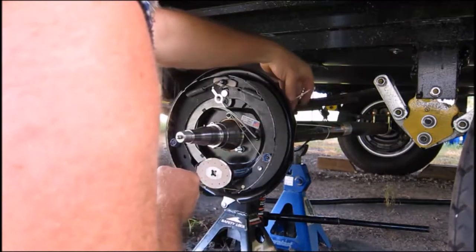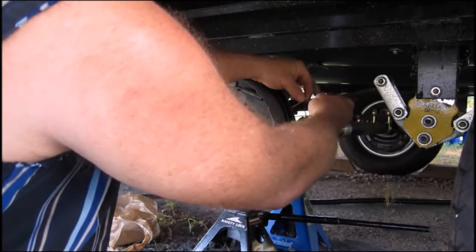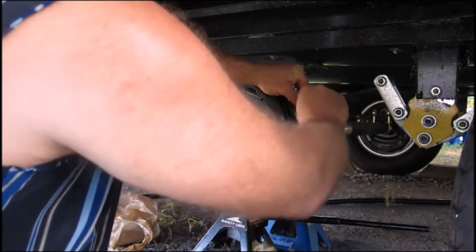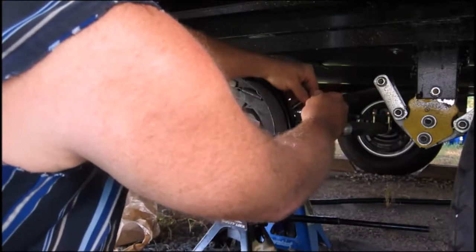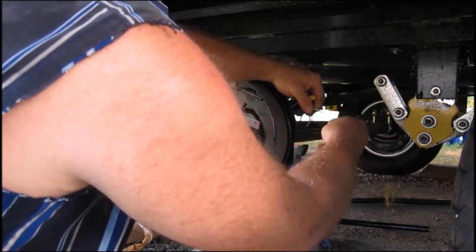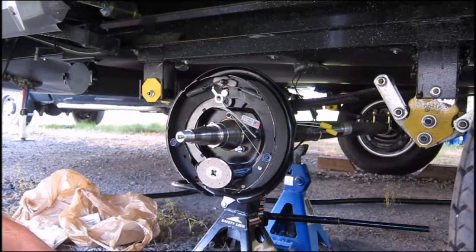I've got the two wires coming from the brake assembly and the wires I cut. What I do when I attach is I fan the wires out — these don't matter which one is connected to which from my reading. You fan each one out so you can put the small individual little wire strands intermingled amongst each other, then you twist it and put a wire nut on it.